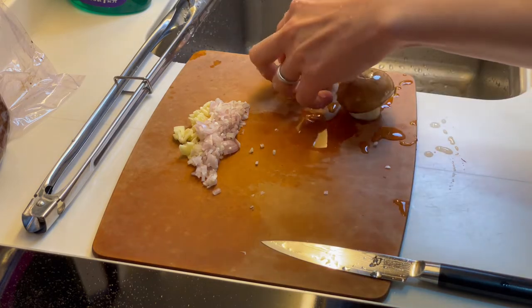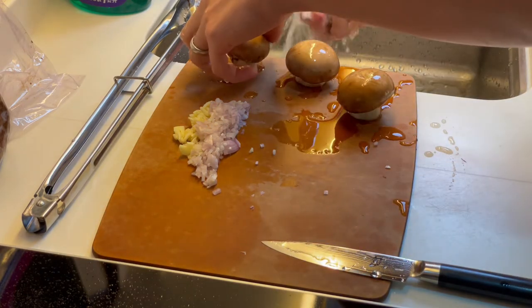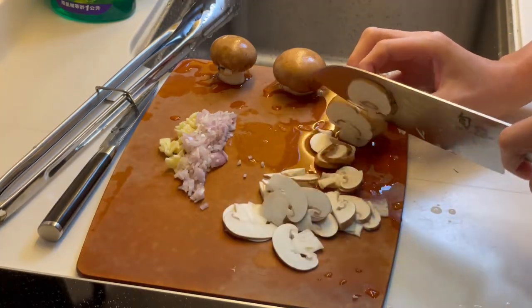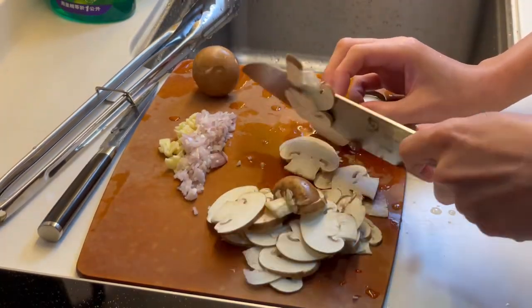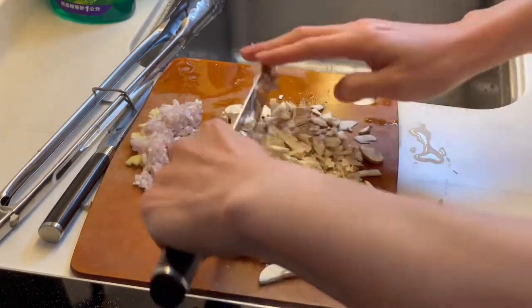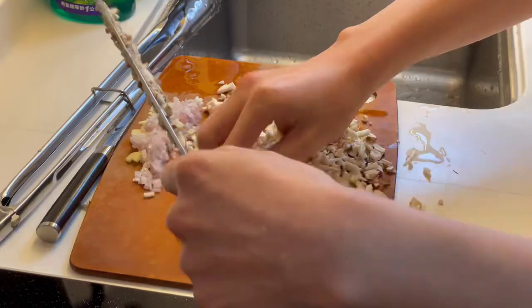Wash your mushrooms — you never know who touched your mushrooms before. Now slice and dice your mushrooms. You'll want to get it nice and fine, and this is why you keep your knife sharp. It makes it much more fun and much faster to do.